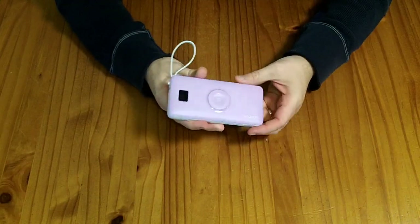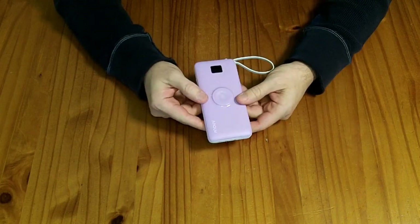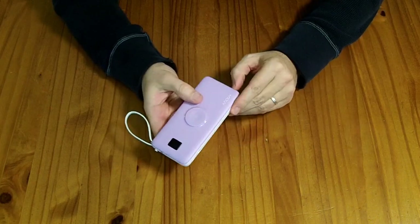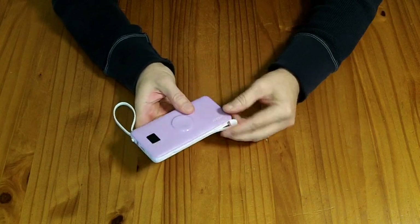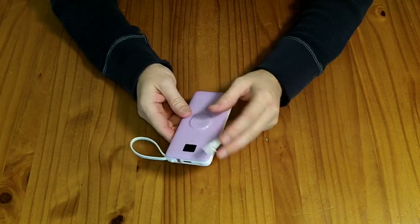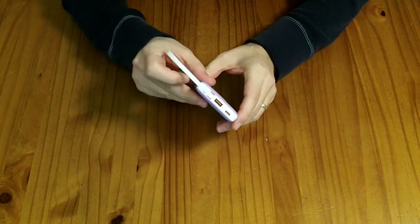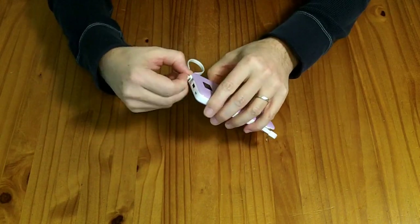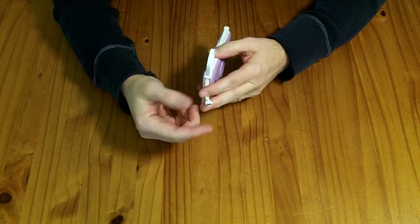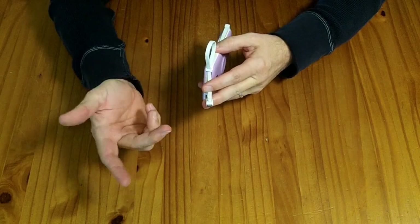I put this through its paces, and overall I'm pretty happy with it. There are a few gotchas. I like the fact that it has these integrated cables — it's really nice not to have to carry a separate cable. There's a wide variety: USB-C, lightning, and this little handle here comes out as a micro-USB cable. Those are still useful; I have several Bluetooth headsets that still need a cable like this to charge, so having that in there is great.